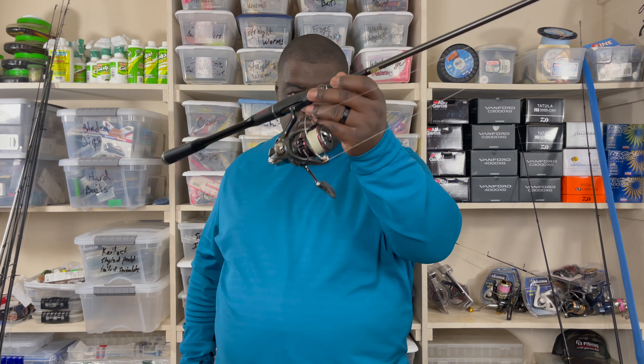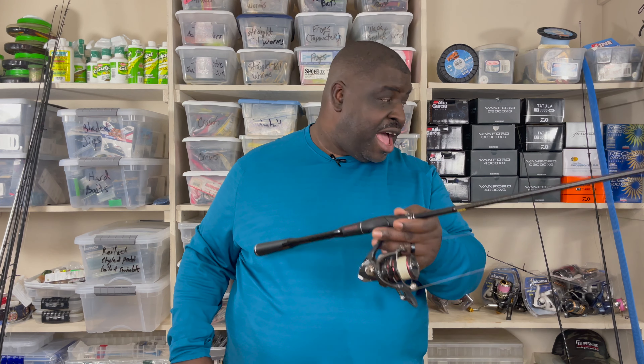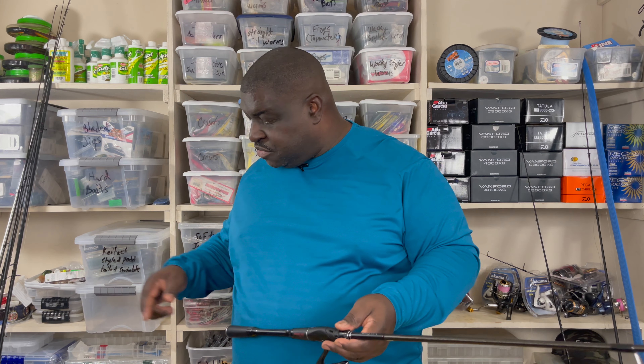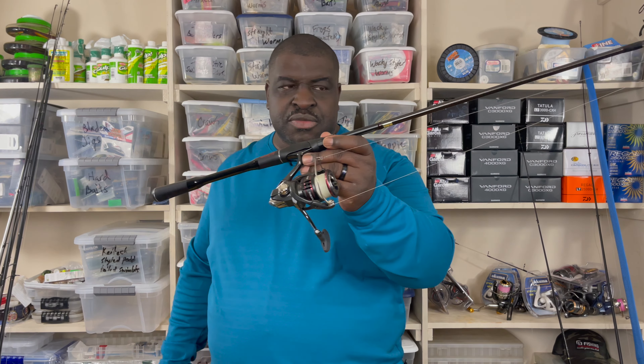Generally speaking, this is one of the best universal rods I've ever thrown, and I've thrown a lot of rods. Just to my left there are probably fifty to sixty rods. This rod throws reaction baits well and finesse baits well. In each category, the X Pride throws better for reaction baits and the Zodius throws better for finesse baits. However, if there's just one rod, this one does the best overall.